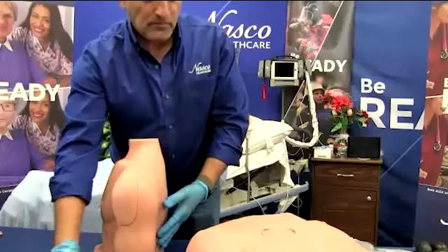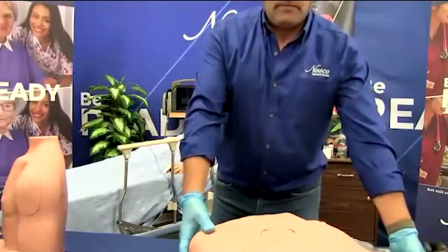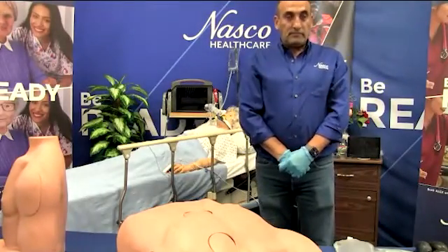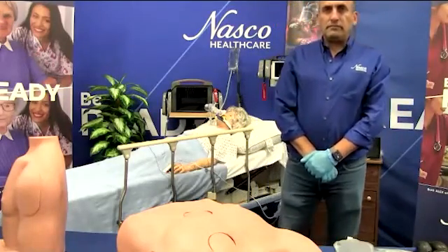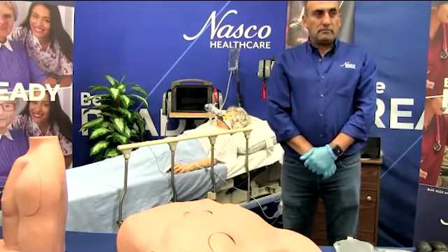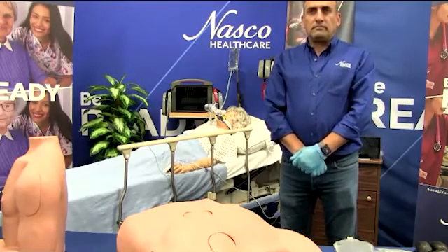Before moving on to our next product, do we have any questions regarding the humerus IO trainer? Anna? The first question is: can blood be added to observe the flashback? And also, can fluid be infused into the bone of the trainer? That is actually a very good question. The answer is no — the trainer is for needle placement practice only.